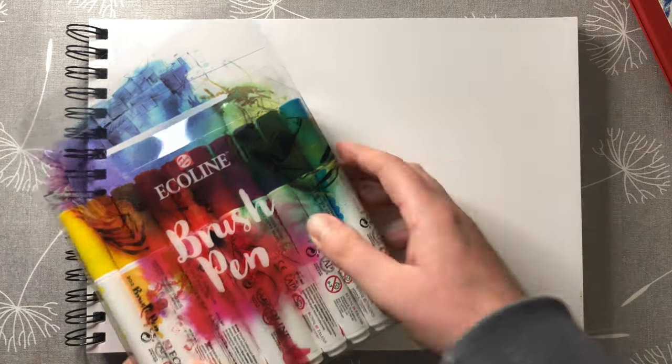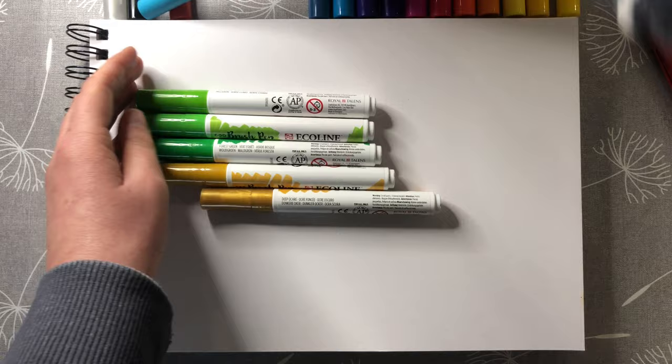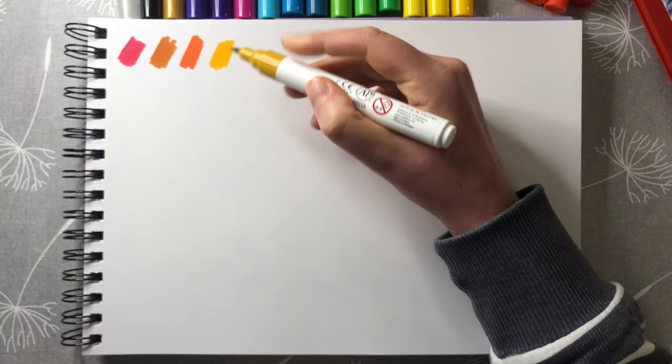Hi guys, welcome back to another art supplies testing video. This is quite a short one because I'm just testing out two art supplies which I bought recently with my Christmas money. These are the Eco Line watercolor brush pen set of 20, which I ordered from Cass Art as they were having a deal. I also got the Caran d'Ache Neocolor 2 Aquarelle wax pastel tin set of 30, which I also ordered from Cass Art.